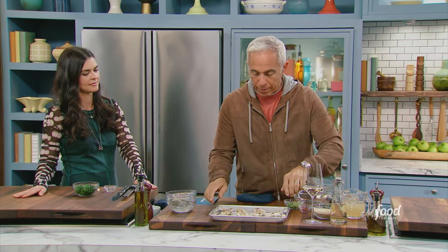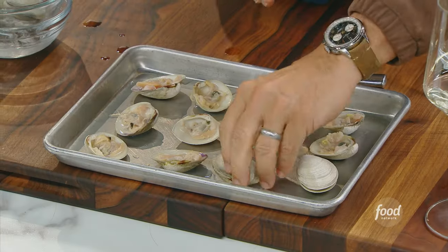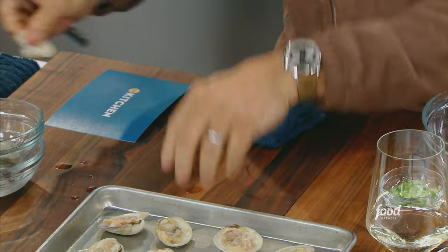You gotta make sure you trust someone to buy these. They gotta be fresh — they should never be open when you buy them. You simply put them on a tray and put them in a 425-degree oven, closed, just until they open. It's easier than trying to shuck them. And then when they come out, you just open them like that. That's a really great tip because shucking is one of the hardest things about doing a clam or oyster dish at home. But you're gonna cook them anyway, so just part-cook them.